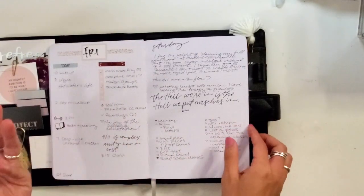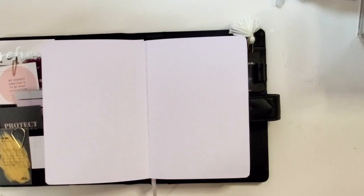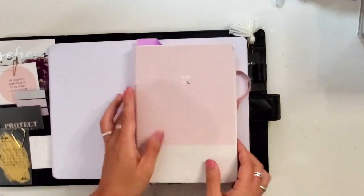Sometimes I just want to grab something and make a quick list that's kind of disposable, or notes that are top of mind during a meeting. Everything is at my desk so I can easily reach for it. And I use a different notebook that I take notes in for my class that I'm teaching.